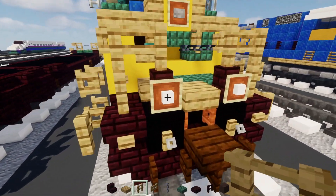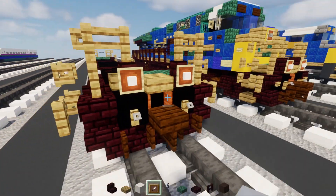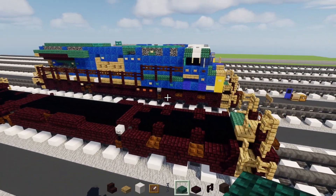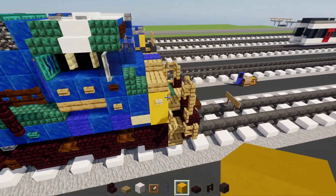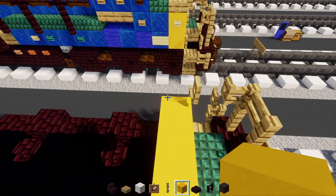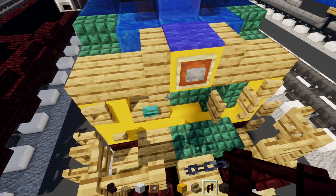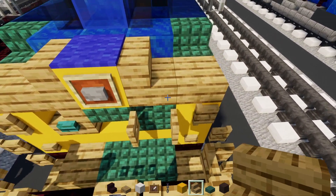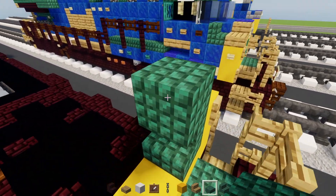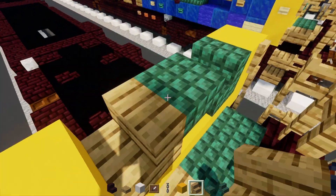Now add the ditch lights - that's going to be an item frame with smooth quartz inside, both sides. Next, add yellow concrete - make it five blocks wide in the front, one on the outer edges. Add oak stairs, dark prismarine slab, and dark prismarine stairs. Add dark prismarine stairs here, then slab. Then oak stairs facing outwards like that for the window. Inside add a black concrete.